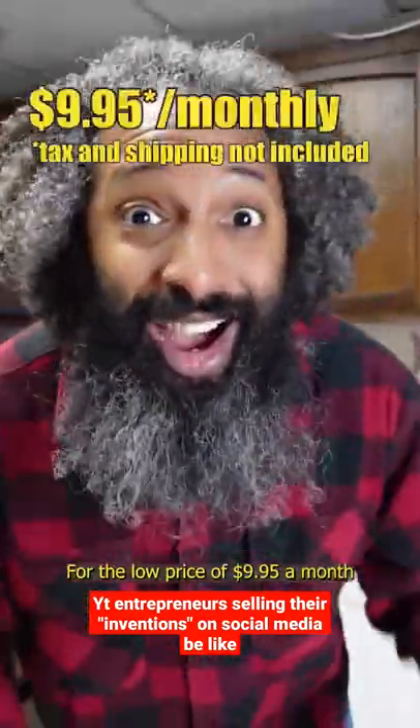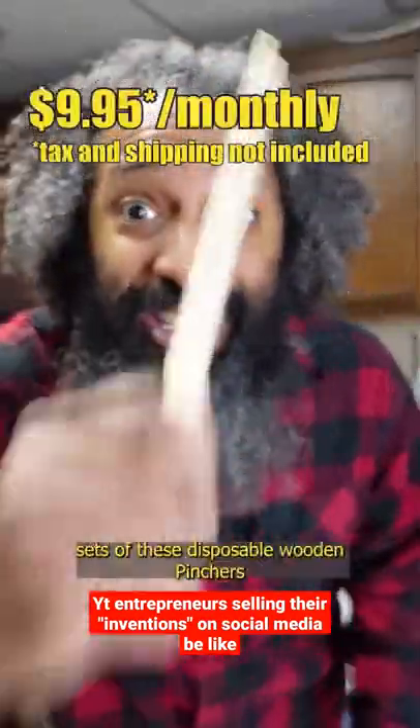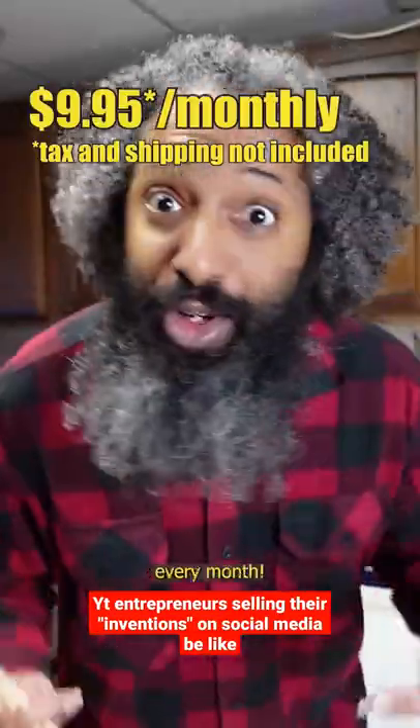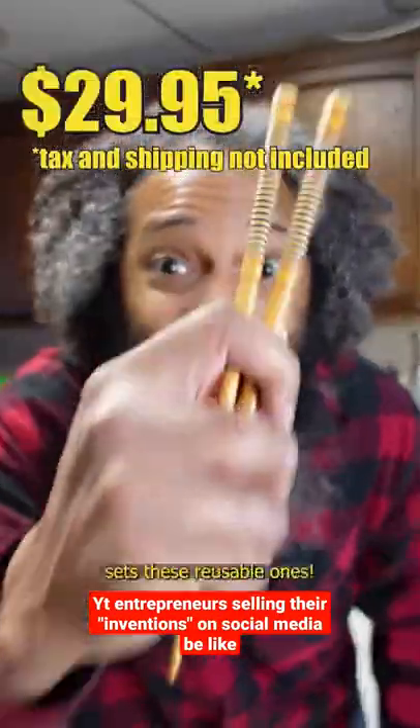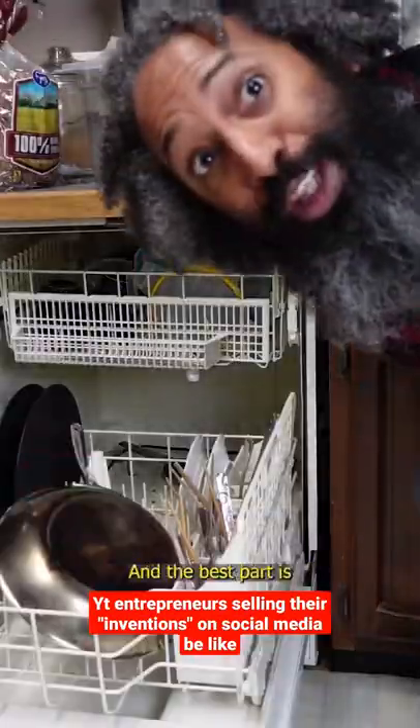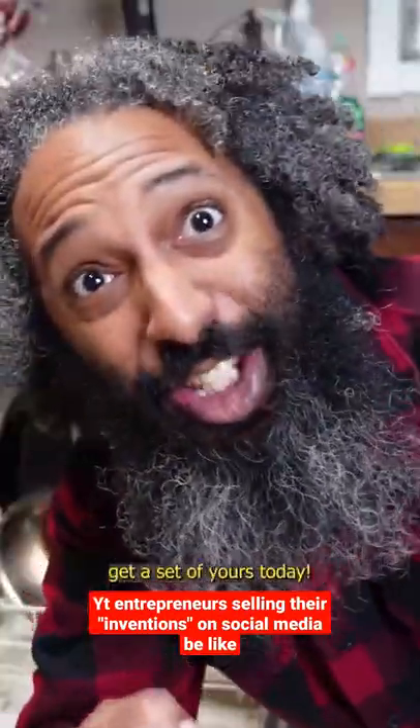For the low price of $9.95 a month, I send you five sets of these disposable wooden pinches every month. But wait, for the low price of $29.95, you can get five sets of these reusable ones. And the best part is, they're dishwasher safe, so click on the link and get a set of yours today.